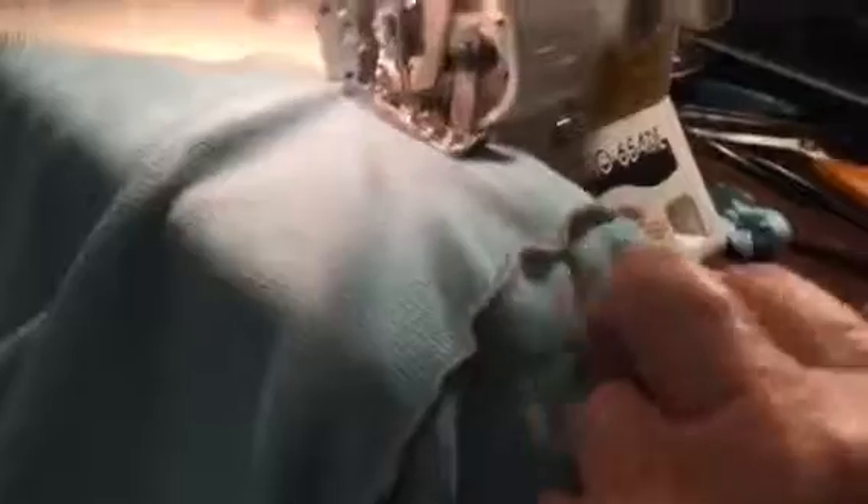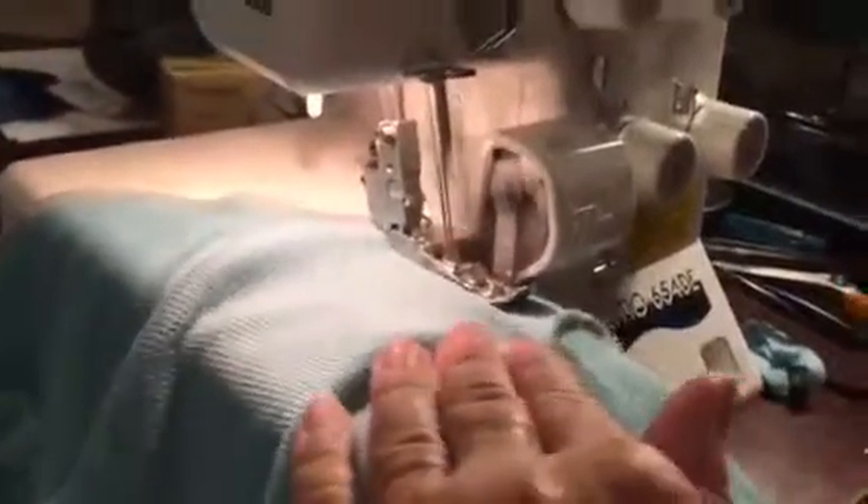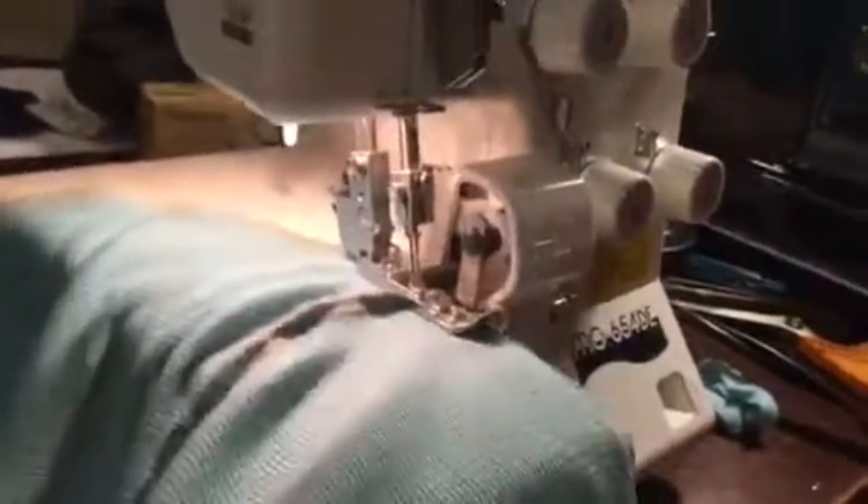I make sure I stop and get the pin out — it's not a good thing to sew over that. This is really floppy fabric, so you just want to keep checking it as you go.